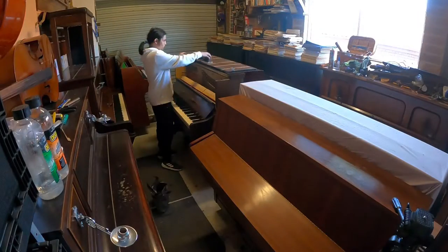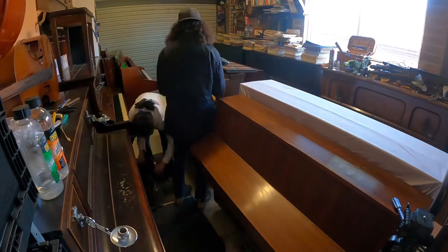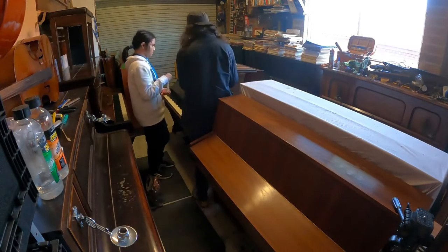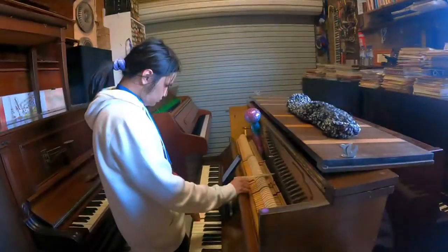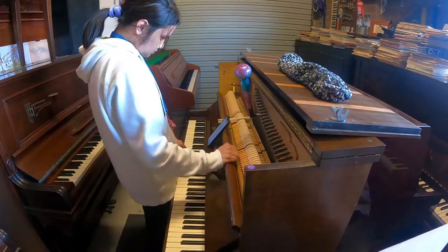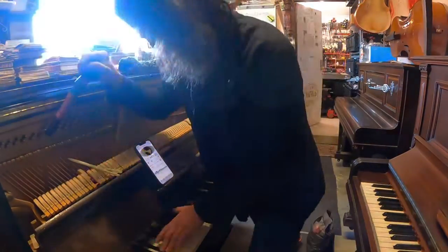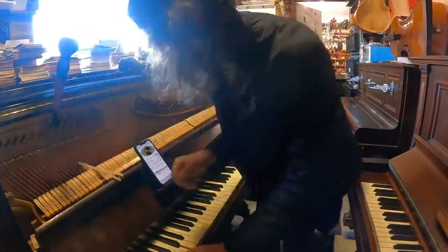Hello to all the piano lovers out there. We're in the workshop today at the Piano Rescuers' little cute garage. I'm here with William. Today I am tuning this very lovely Bill Bejo piano from 1938 with its very unique tuning system.